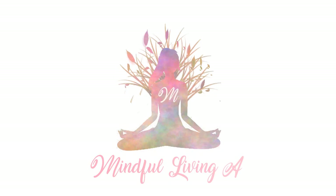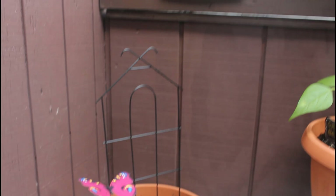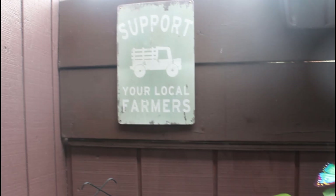Hey everyone, my name's Ali and welcome, or welcome back, to my channel Mindful Living. If you're interested in unique recipe ideas, gardening, and finding joy in the ordinary like me, be sure to subscribe to my channel as I upload new videos every week.